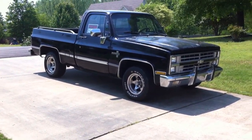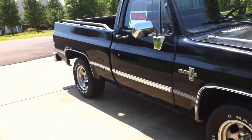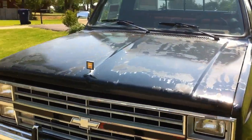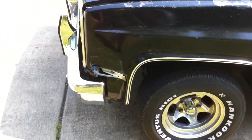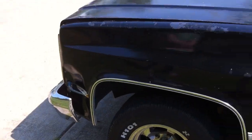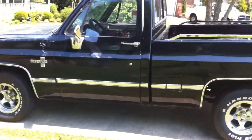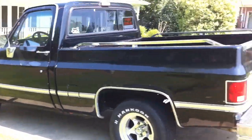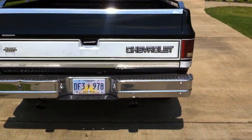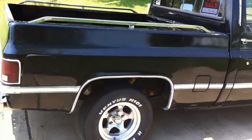This is my 1987 Chevrolet Silverado. As you can see there's a small dent on the front left fender, but that light still works. It's got custom rims on it. Both tail lights still work. The right side of the body is clean.